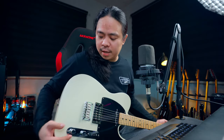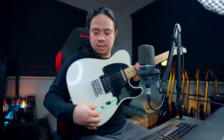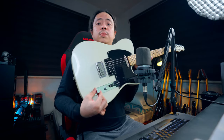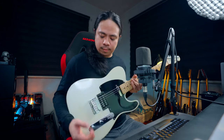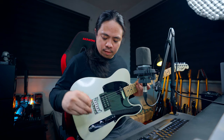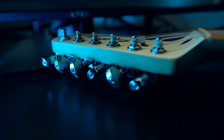The next upgrade is I replaced the tone knob. Instead of having a single tone on humbucker, I converted it to push and pull — so whenever I pull it, this pickup will be on a single coil, and whenever I push it, it stays on humbucker.